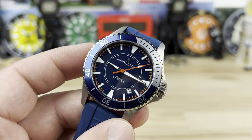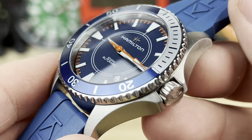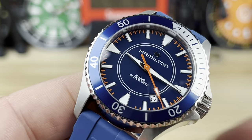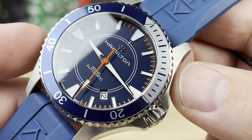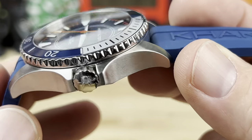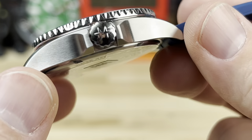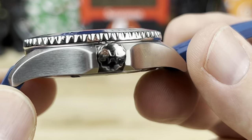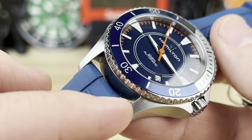Let's zoom in a little bit so you can see this thing a little closer. This is probably the best colorway for the Khaki Scuba. This is a 40.6 millimeter wide watch - so like 40 and a half mil. The lug to lug is 50. You can see it's fully brushed except the bezel is polished. And the crown. It's 13.3 thick. Keep in mind it has a double-domed sapphire crystal protruding up above that bezel a little bit. Aluminum bezel insert. 20 millimeter lug width.